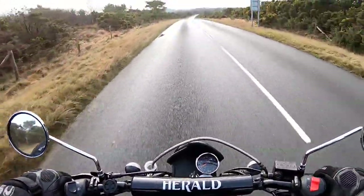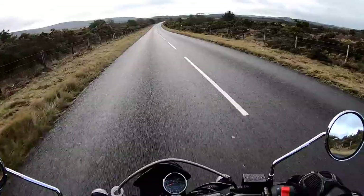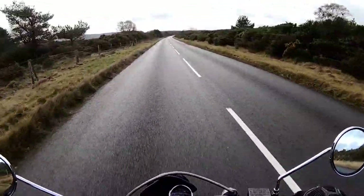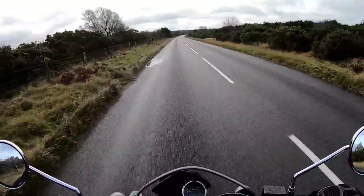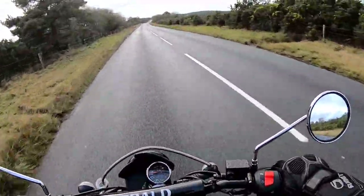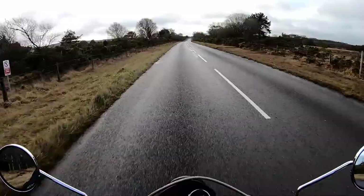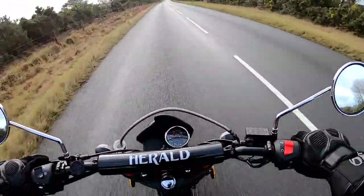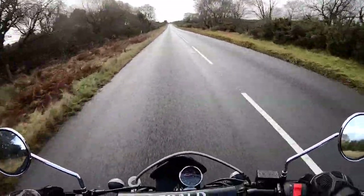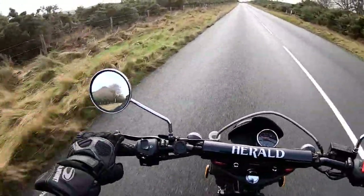I've forgotten how much fun 125s are. First off, it is not a fast bike - 10 horsepower, it's going to do a top speed of about 50-55 miles an hour. That'll be plenty fast enough if you're a beginner. You could buy this to ride to work, commuting through traffic - you don't really need a lot of power. This should do well over a hundred miles to the gallon.